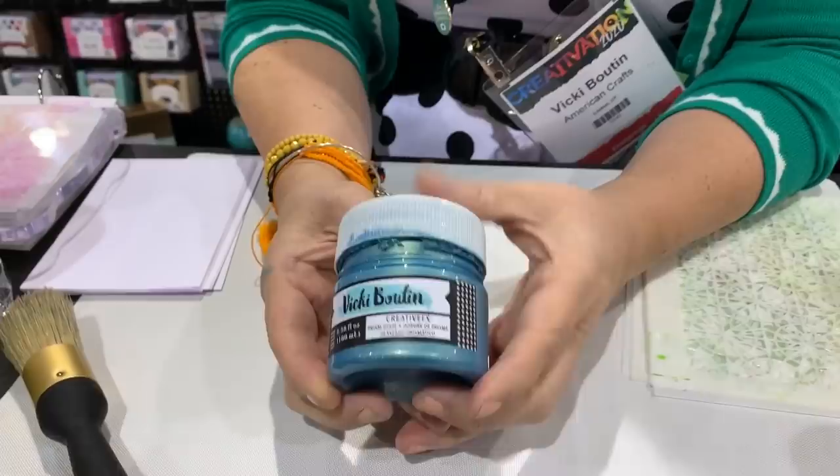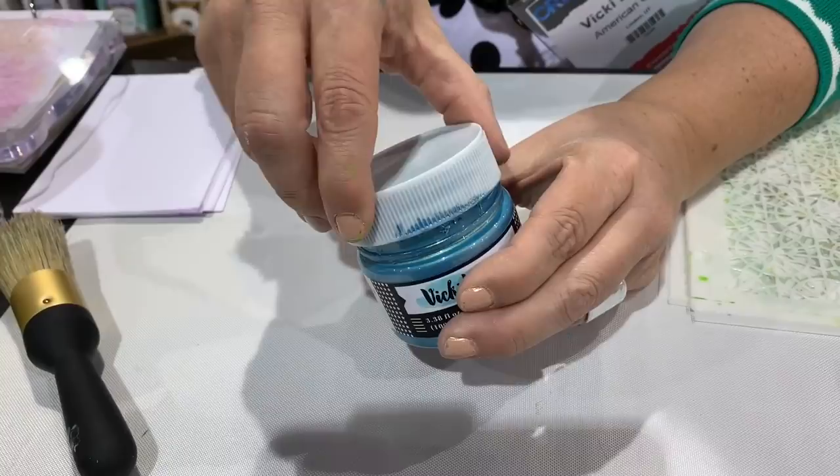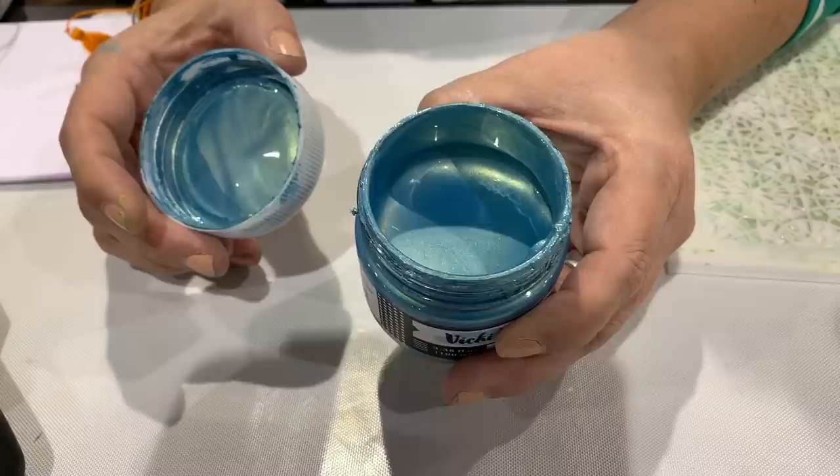One of the first things we're going to talk about is a creative effects prism glaze, or as I lovingly call it, mermaid scale. Look at that — isn't it beautiful? So let's show you some basic things you can do with it.